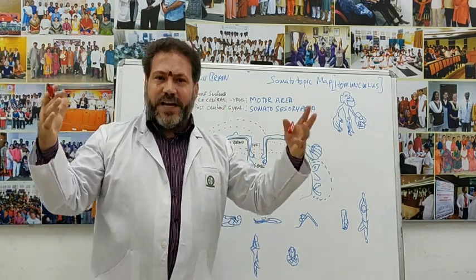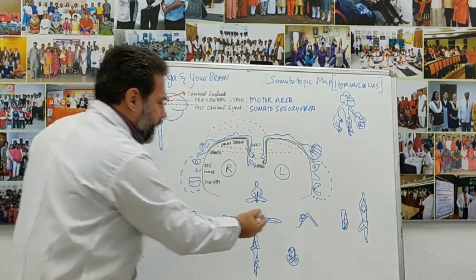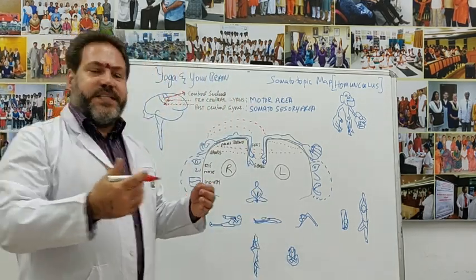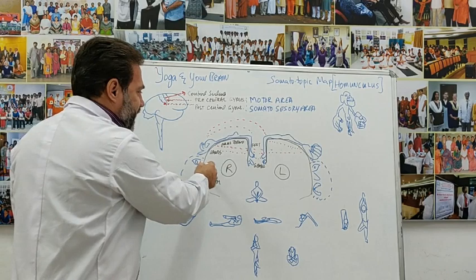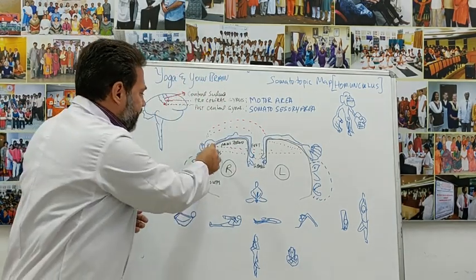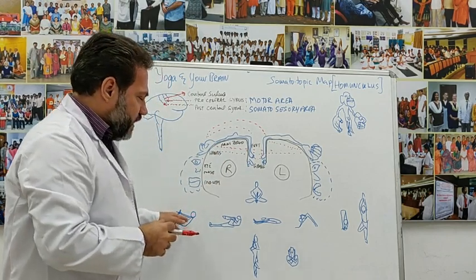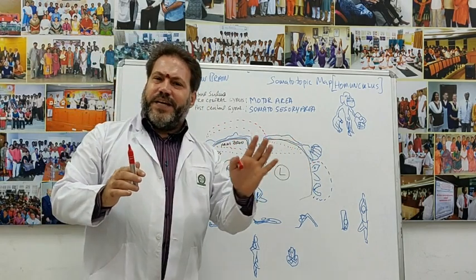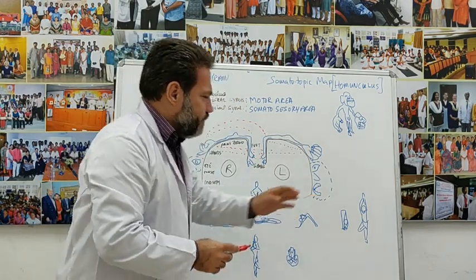All these neurons are firing at the same time. If you bring your face down to your knee — as in prasarita uttanasana — the face is now getting connected to the knee. When you do bhramari pranayama with the shanmukhi mudra, you are connecting the hands and fingers with different parts of your face — amazing cross-connections being made. When you do dhanurasana, or garudasana where you twist yourself all up, imagine the type of interconnectivity and integration happening at the neuronal level.